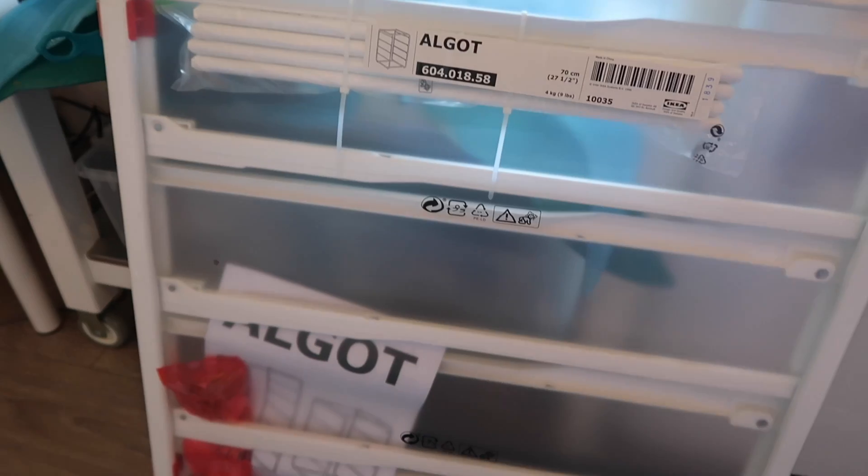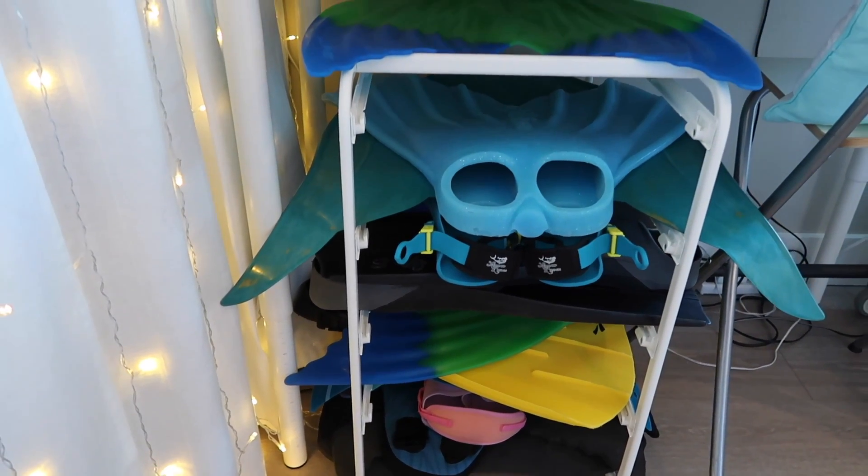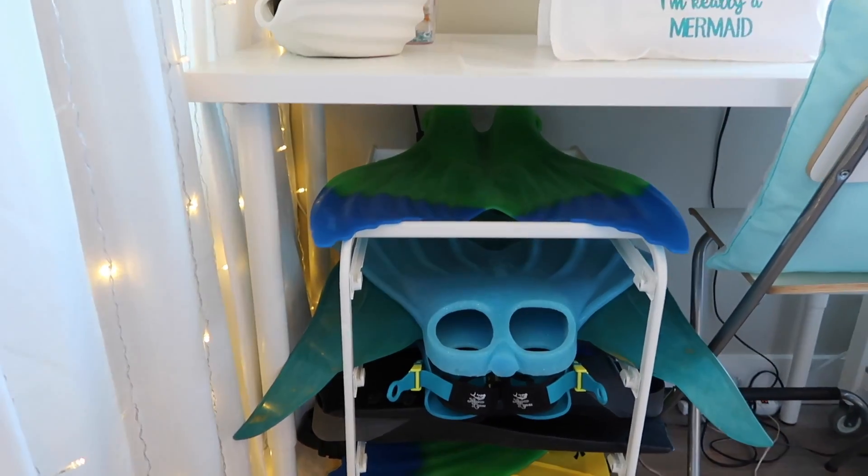Again, this unit is called the Algot — it's A-L-G-O-T and it's from IKEA, just the frame by itself. You can get casters for it if you feel the need to wheel it around. I might do that because it is quite heavy — I have something like 14 or so monofins on here with one more in the mail. The unit itself is about 27 inches tall and about 23 and a half to 24 inches deep, so it fits just so nicely. All of the monofins look so good — I can see everybody, I know who's there, and I just feel so much better about it.